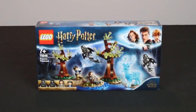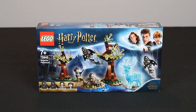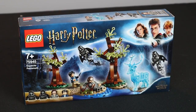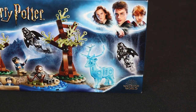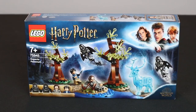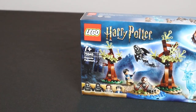The first set we have today is set number 75945, the Expecto Patronum. This is an extremely iconic scene from the Prisoner of Azkaban. Minifigures included are two Dementors, Sirius Black, and Harry Potter. What's super great about this set is it comes with fantastically designed trees and a rare, unique deer piece — a transparent, glittered blue piece representing the Patronus that Harry Potter casts in the movie. It comes with 121 pieces and retails for $19.99.